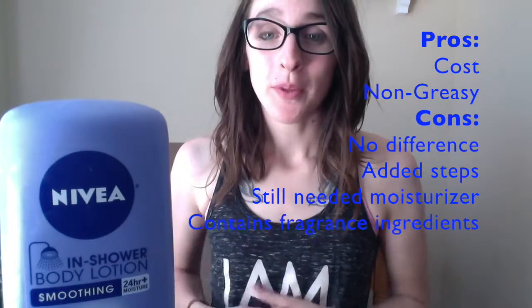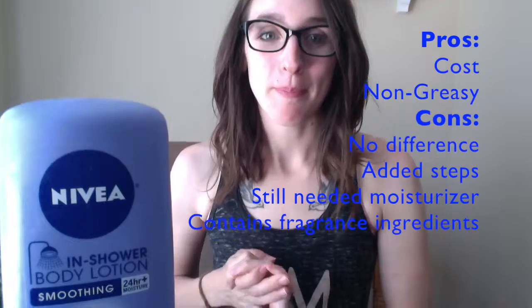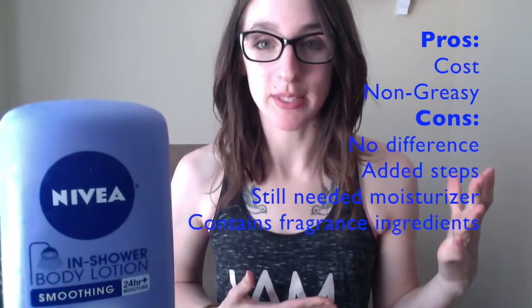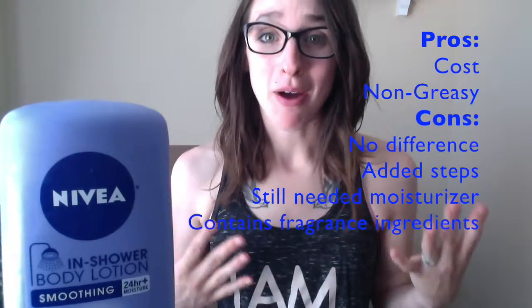So overall, while there are cost benefits to getting this product over investing in the Lush Rose Argan — which I feel this was kind of a drugstore dupe for — I don't feel like this product is worth it.